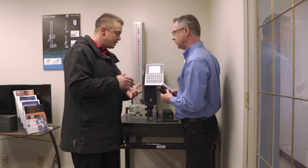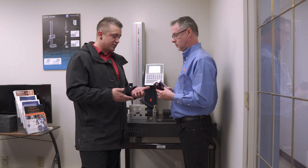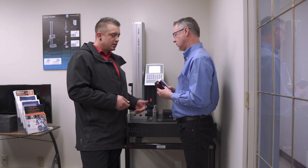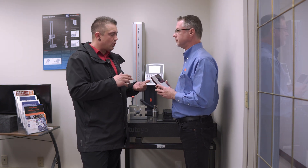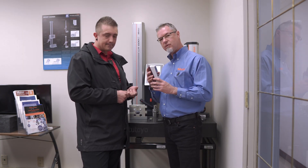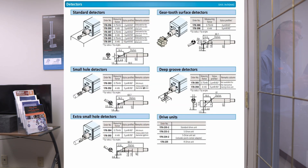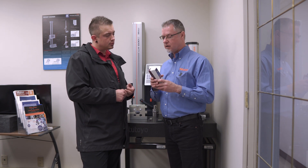This is more of an entry-level unit — customers who want to check basic surface finish rather than using a thumb reference gauge would go with the 210. The SJ210 does come with optional detectors: a deep groove detector, a small hole, an extra small hole, and a gear tooth detector — but its limitations are flat material.